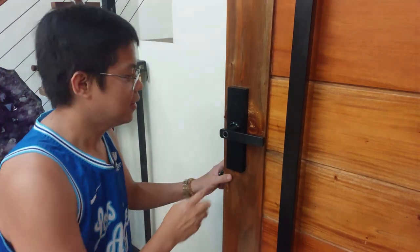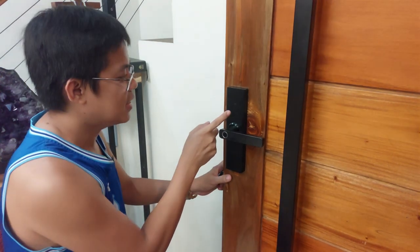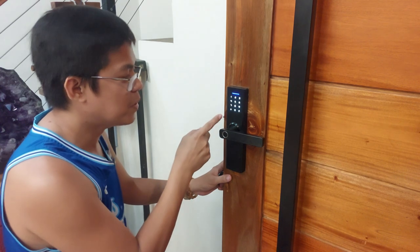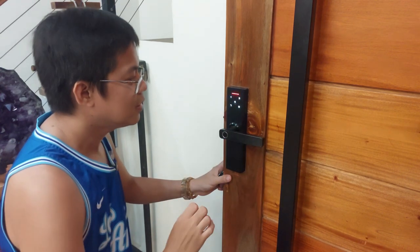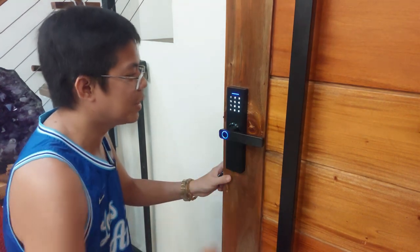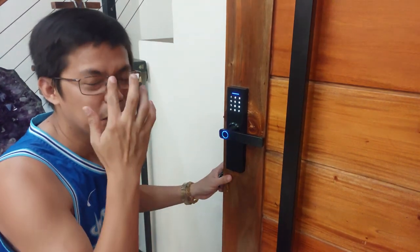Start na nating mag-add ng user. Una, press natin yung asterisk. Pag lumabas yung asterisk, press number sign. Nag-error siya, ulitin lang natin. Asterisk, then number sign. So nag-hihinging ng admin information.